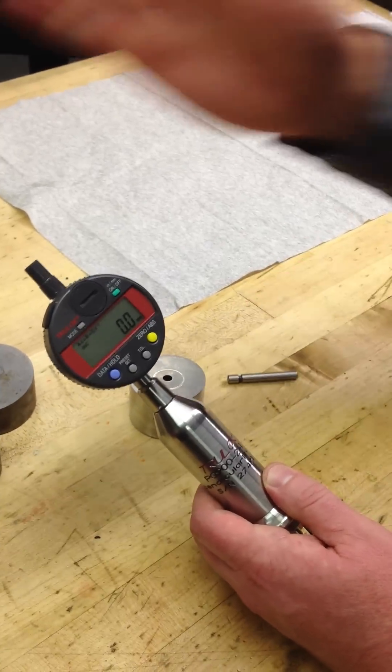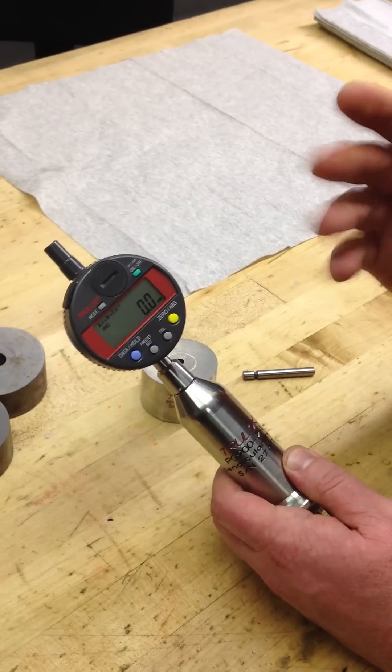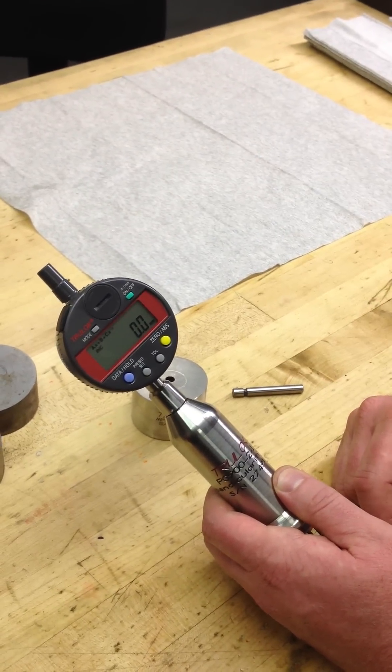Grab your probe from your probe kit and match it up to the correct size of the bore diameter on the hole that you've drilled, and you can check the perpendicularity of your hole to your surface.